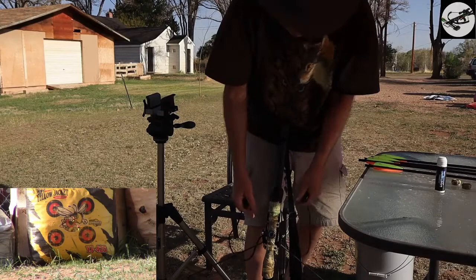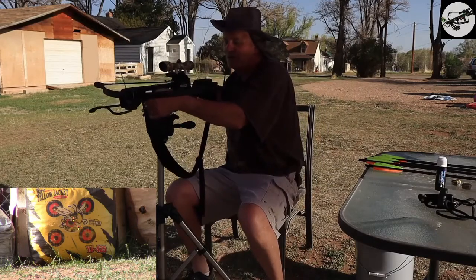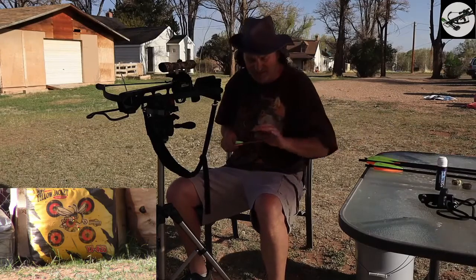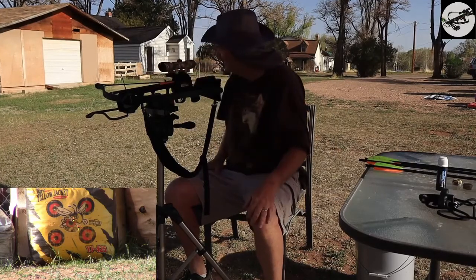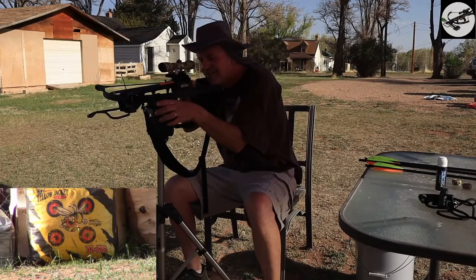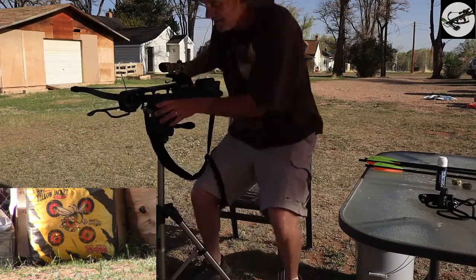These are all carbon arrows. As you recall in another episode, we did a spin test on some aluminum ones that I got and they were all out of whack. So when I emailed Jaguar, they sent me these carbon arrows. That one looks pretty good — we just need to bring it to the left a little bit.